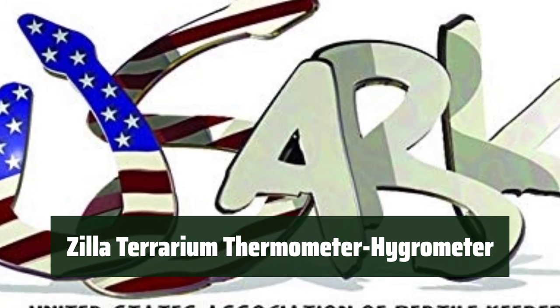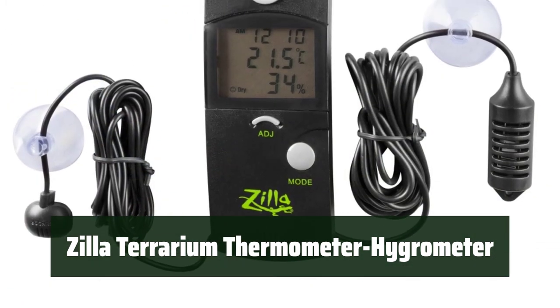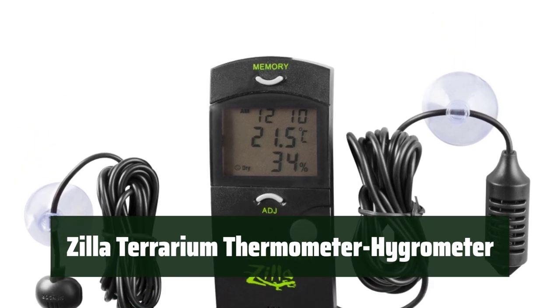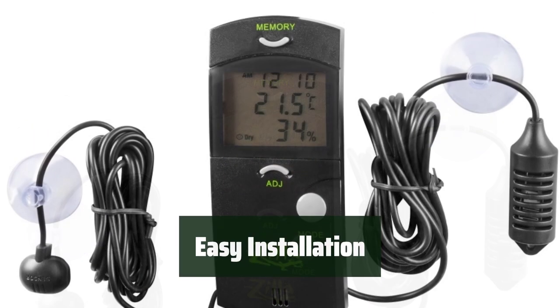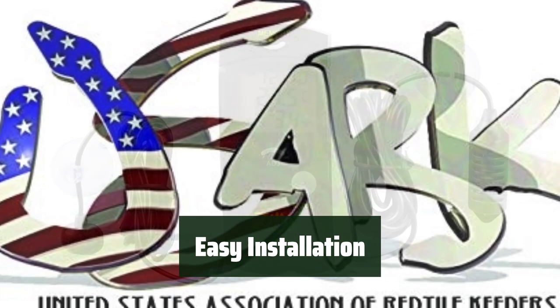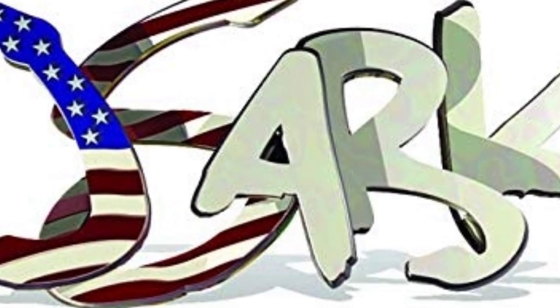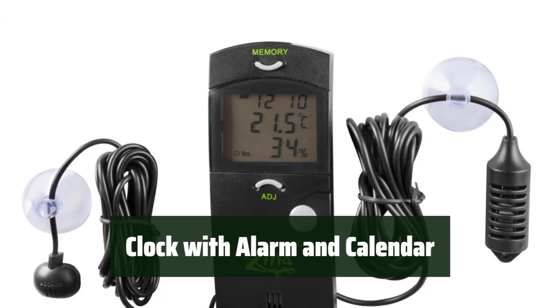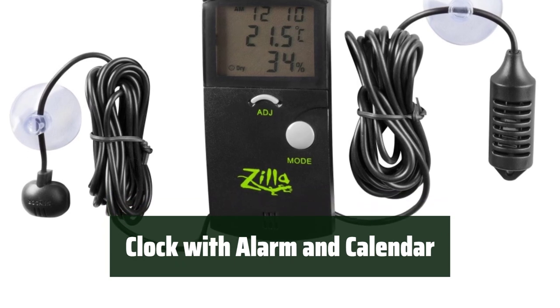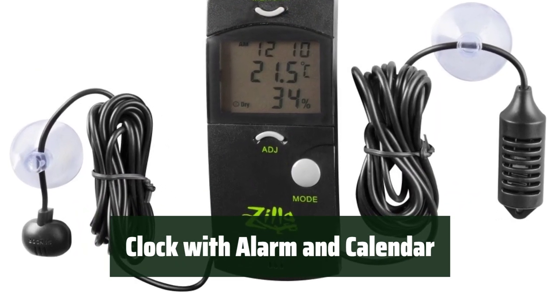Number 1. Stay on top of your reptile's environment with a precise digital readout of temperature and humidity — it's easy to keep track of the conditions inside the terrarium. No need to worry about complicated setup; this thermometer hygrometer is easy to install and comes with everything you need, including a LR44 1.5V battery. Keep your reptile on a schedule with the built-in clock, alarm, and calendar function — it's a convenient way to ensure your pet's health and well-being.